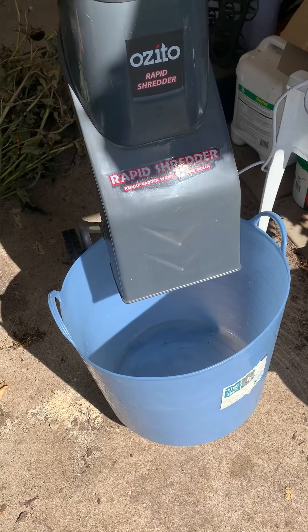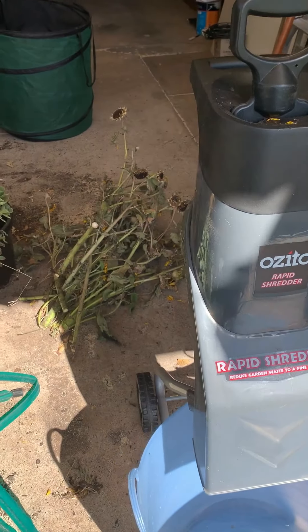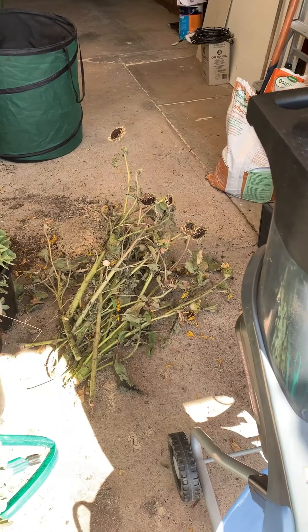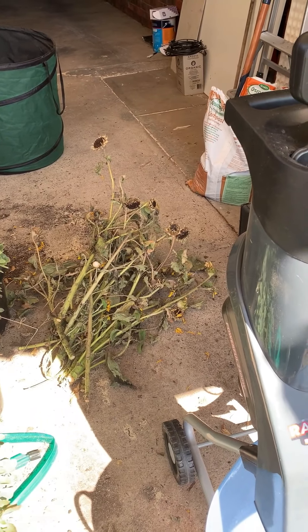I've just popped a bucket here to catch it, and the first things I'm going to shred are my dead sunflowers that I pulled out of the garden last week. So let's have a look.